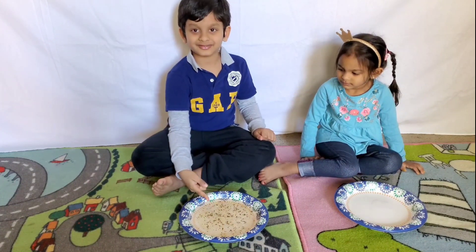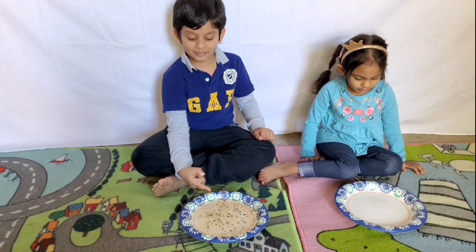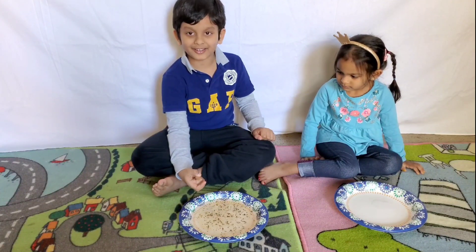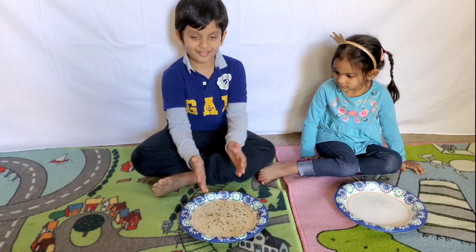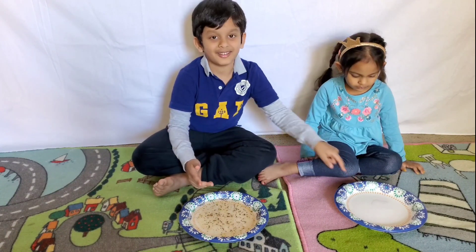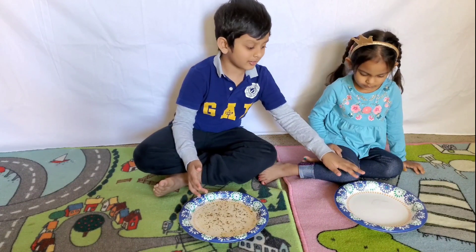So if you wash your hands, what will happen? The germs will go away. It will go away, right? Yeah. Can you show us how to wash your hands? With the soap. Just rub your finger on the soap.